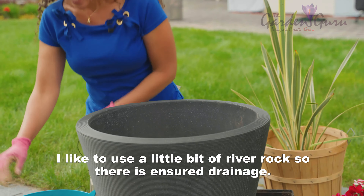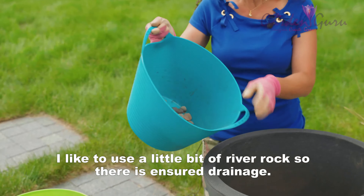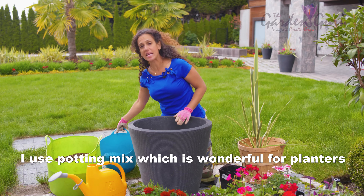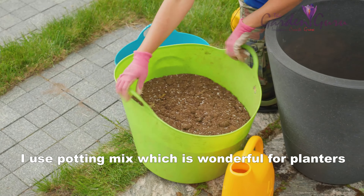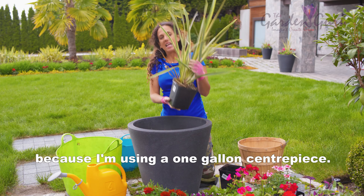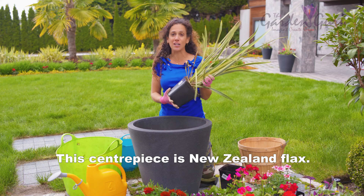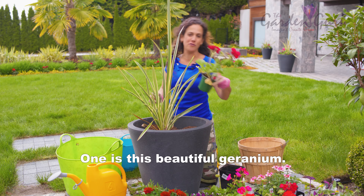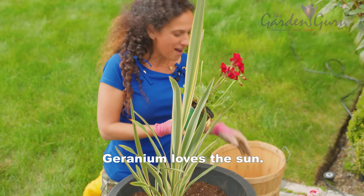Planters are my favorite thing to add to a garden. I get a container and line it with landscape fabric. I like to use a little bit of river rock to ensure drainage, and I use potting mix, which is wonderful for planters. I'm using a one-gallon centerpiece — this centerpiece is New Zealand flax.